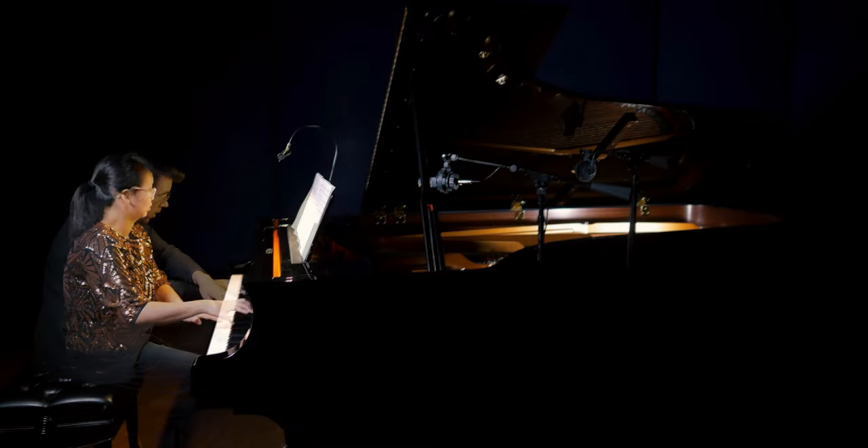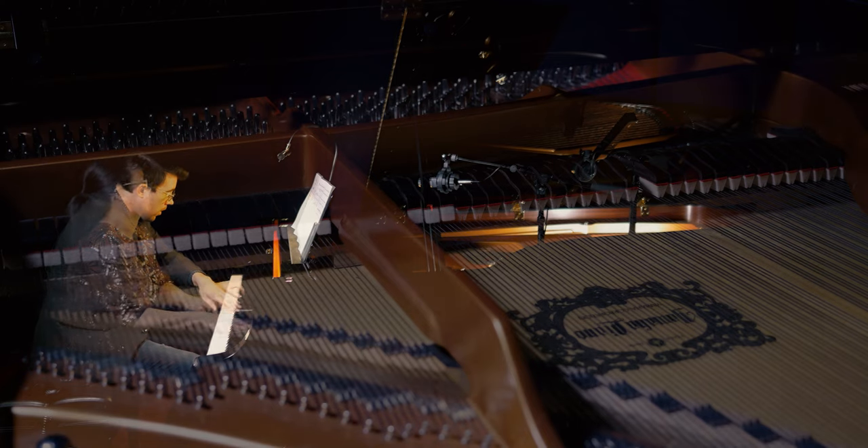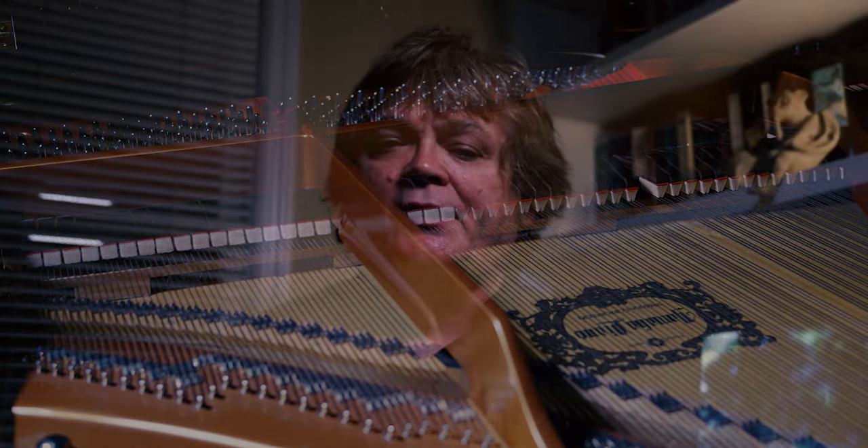Eventually I had eight video clips synchronized to the soundtrack. I would vary the translucence of the performers depending on what they were playing at the time, and shots of inside the piano layered on top of the performance footage. This is where the synchronization came in handy — it just doesn't work to have the parts of the piano moving at random. It needs to be exact.